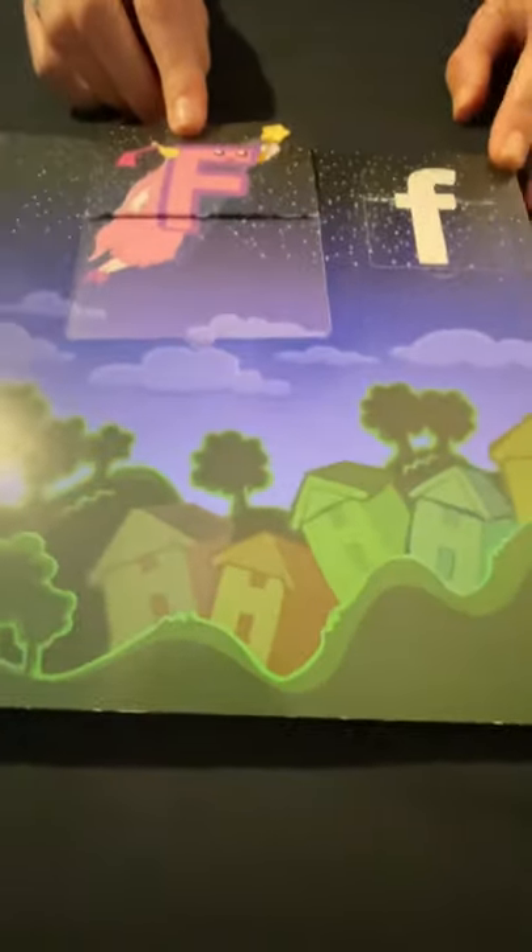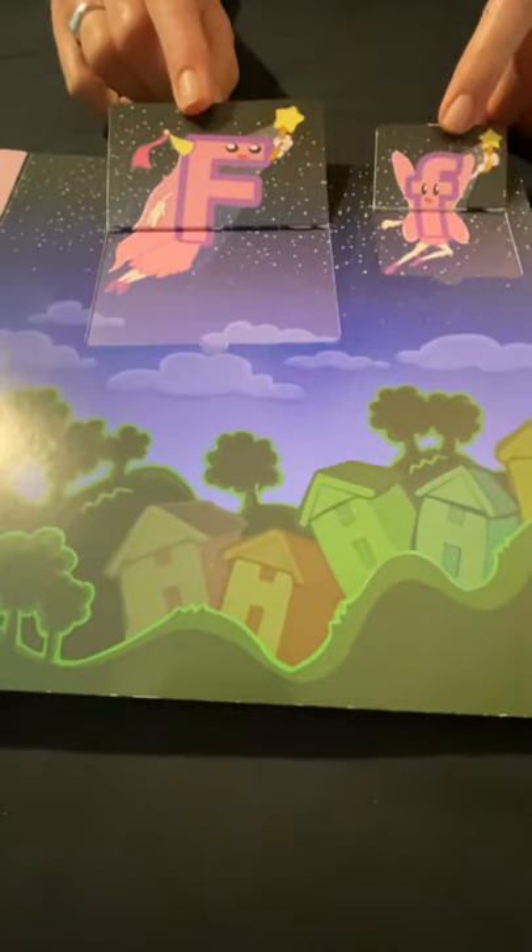Uppercase F, lowercase F — F for fairy! Let's see what's under here — another fairy.